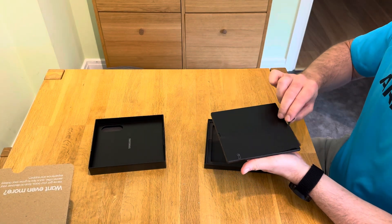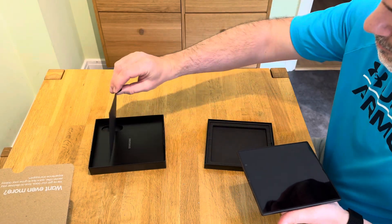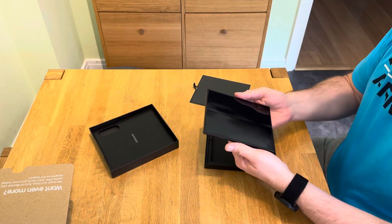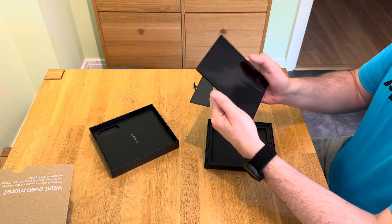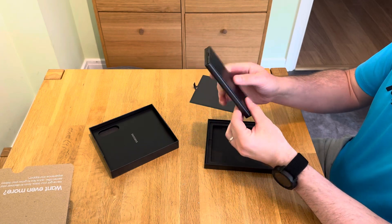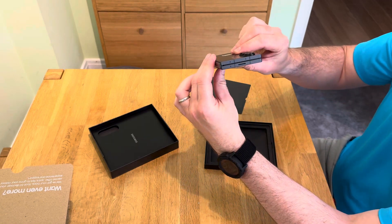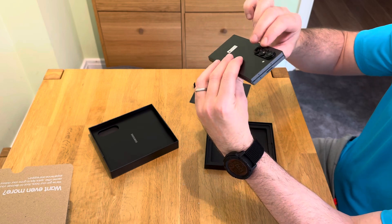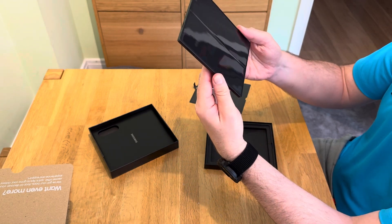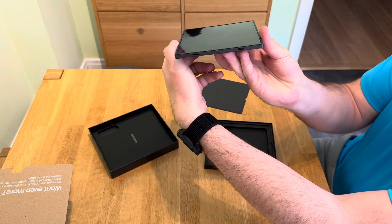Let's remove that. Wow, that is so sleek, I love it — much smaller than I expected actually, much slimmer. And the fold down the centre, you can hardly see it.